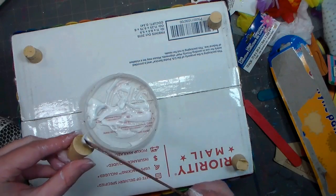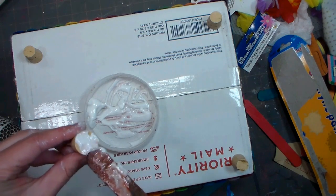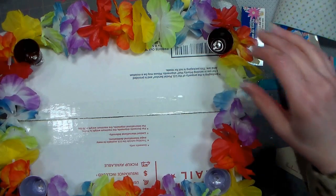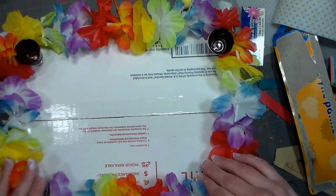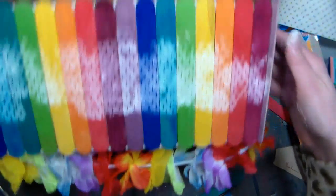I originally planned to use these corks as the feet on my box, but then I realized that they weren't exactly the same height, so I decided to go with those plastic buckets as feet instead. That way I could actually wrap the lei around the bottom of the box and it would have a really cute little ruffle too.